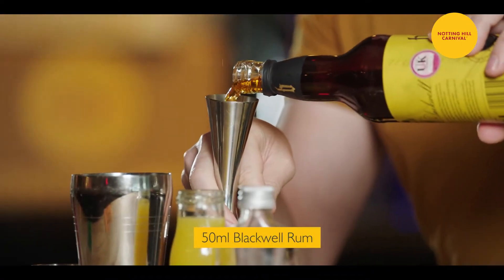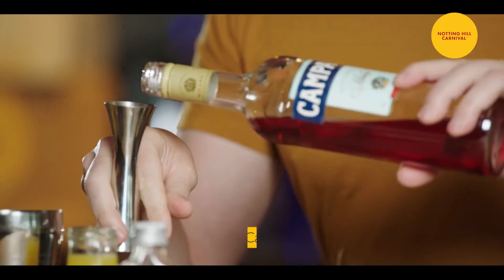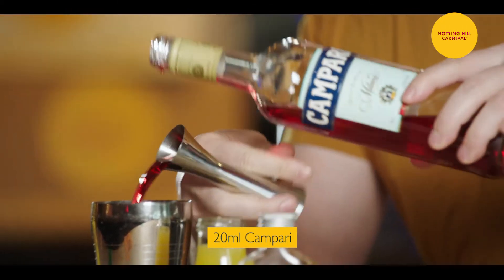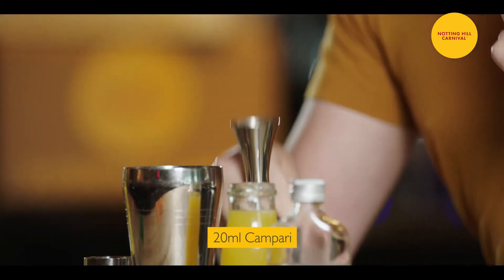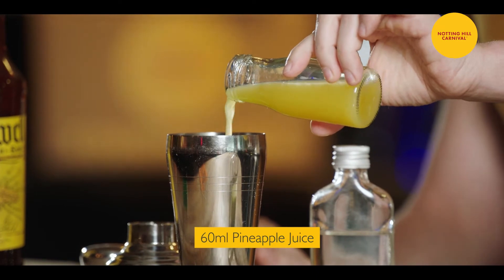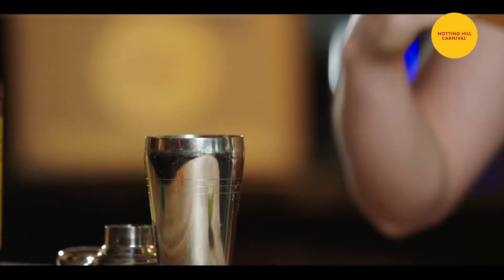We'll go with 50ml of Blackwell rum in your shaker, 20ml of Campari. Campari is a bitter liquor made in Italy. We'll go for a good measure of pineapple juice, around 60-70ml usually. A little bit of sugar syrup, equivalent of 20ml as well.